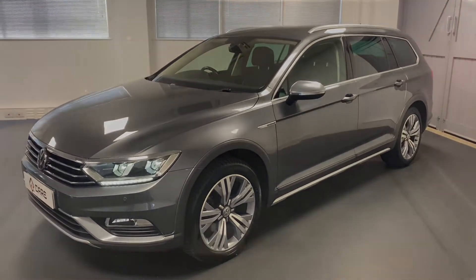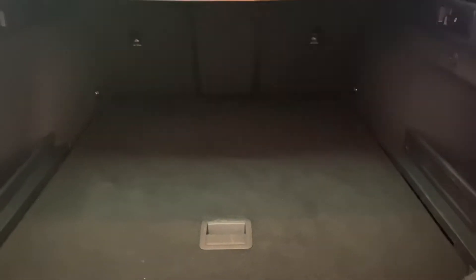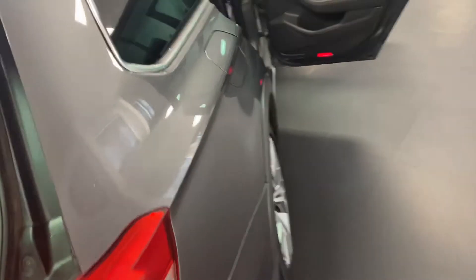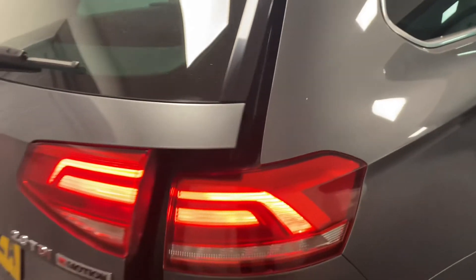Let's go and look through the inside, starting with the boot area — a fantastic size boot on the Passat. You've also got the ability to drop those seats down, and also drop just the middle one if you wanted to. There's a top tether for any rear facing child seats, a 12 volt socket, quick release for the rear seats, and some really useful bag hooks. There's also a full size spare wheel underneath the boot floor. And as mentioned, one of the options is the electric tailgate — you can see the nice detailing on the lighting as it comes down.